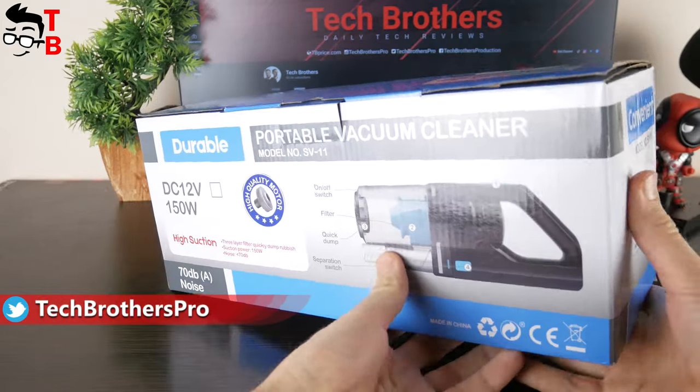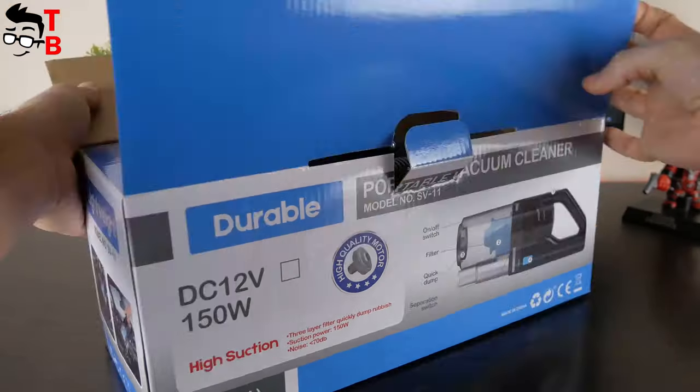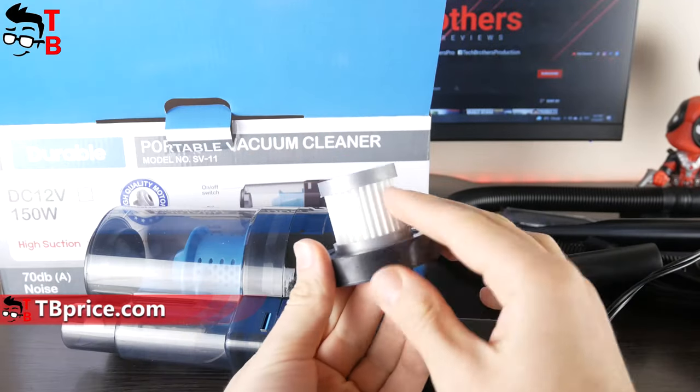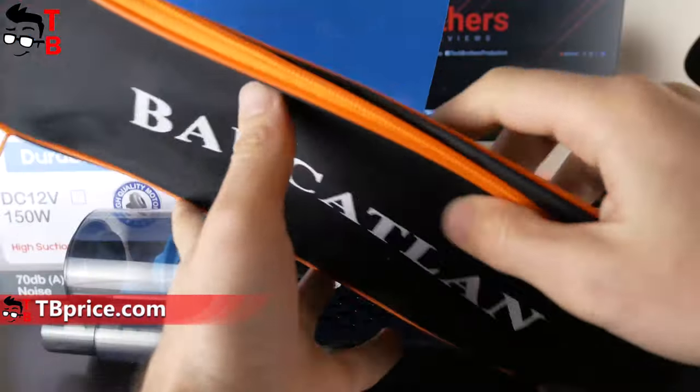By the way, I forgot to tell you the brand name of this product. It is called Bocathlon. Inside the box, there is the vacuum cleaner itself, a long tube, extension pipe, flat nozzle, brush, cleaning tool, and HEPA filter.